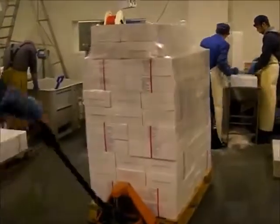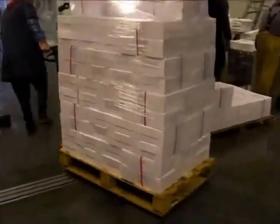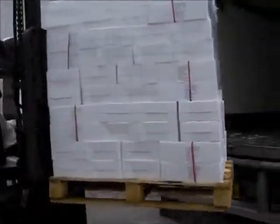The pallet is now complete and ready to move to its chilled transportation. There are 130 boxes of scallops packed and ready to go to their destination.